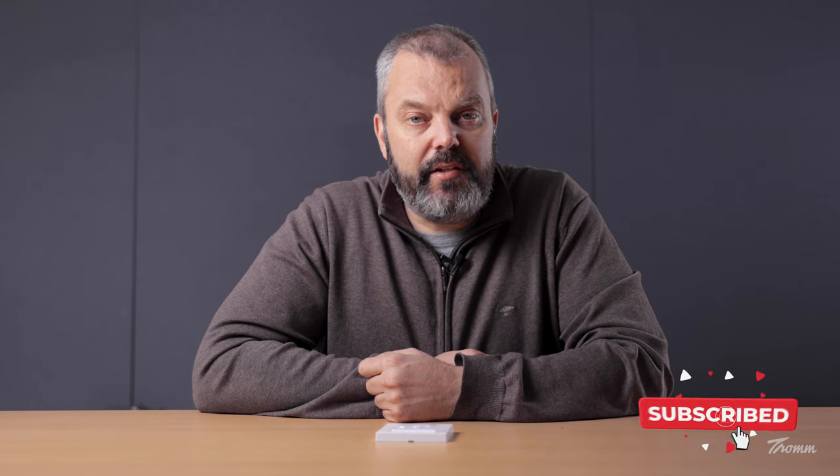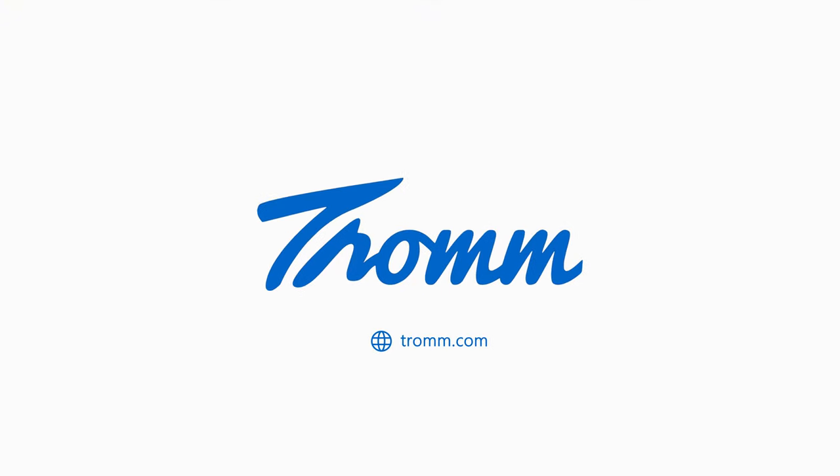Thanks for watching and see you next time. Take care.